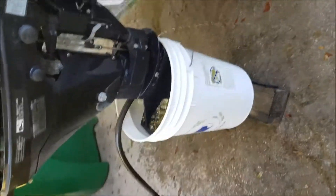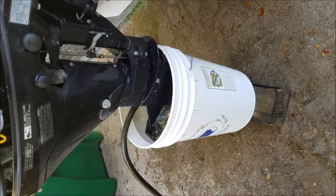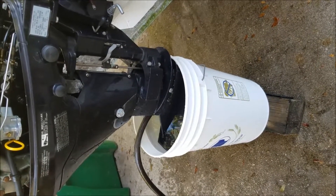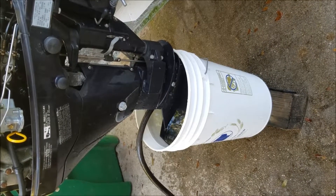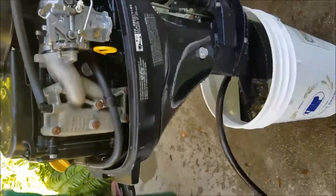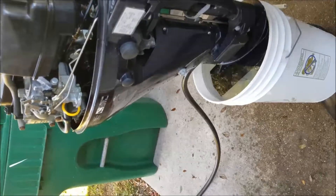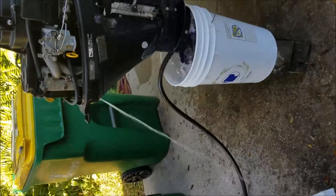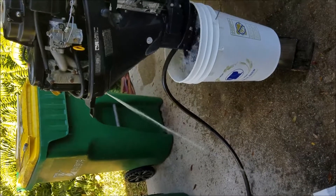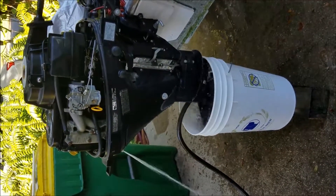I went ahead and put the foot into a bucket of water instead of using the muffs — I don't seem to get a good seal with those. I did find a little bit of blockage in the hose, so hopefully that did it. I'll start it up and show you the results. You can clearly see now the stream of water as it's supposed to be, so the blockage was definitely it, along with the new impeller.